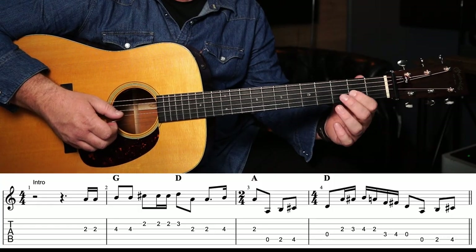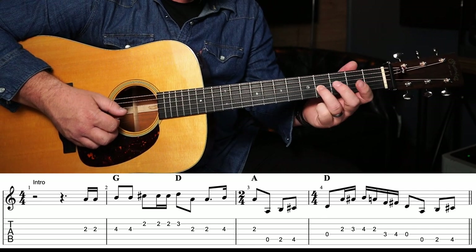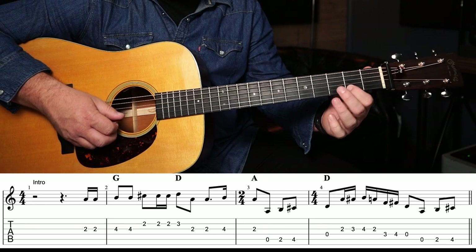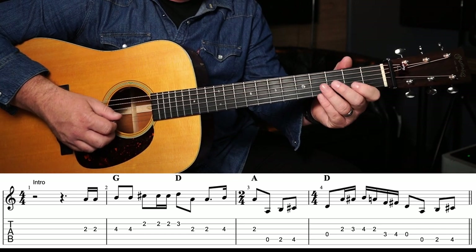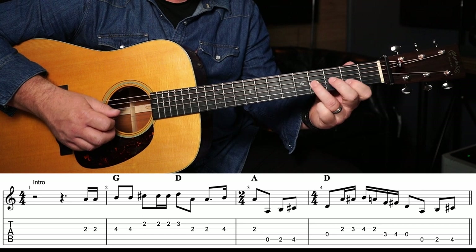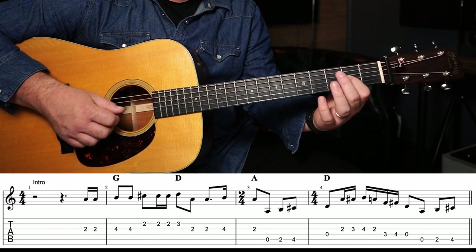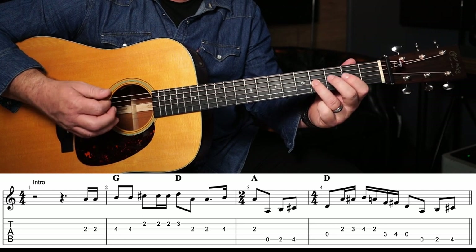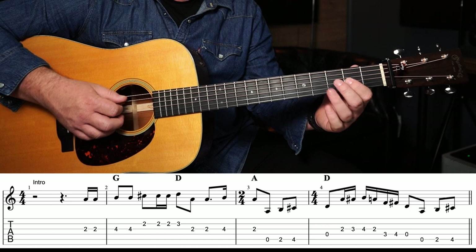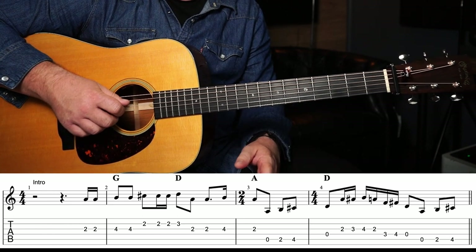Let's break that lick down nice and slow. To start off with we're going to play two notes on the second fret of the G string, followed by another two notes on the fourth fret of the G string. Then we go to the second fret of the B string. It's essentially three notes: third fret on the B string, back to the second fret on the G string twice. And then we play a real quick skip on that fourth fret of the G string, back to the second fret, and then we go open A, second fret on the A string, fourth fret, and then open D string.